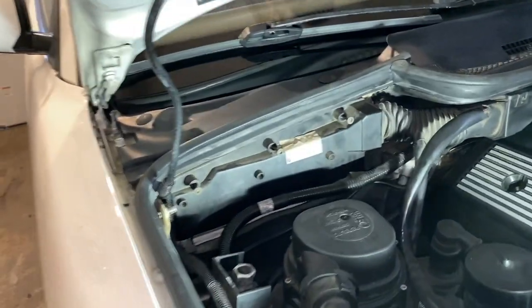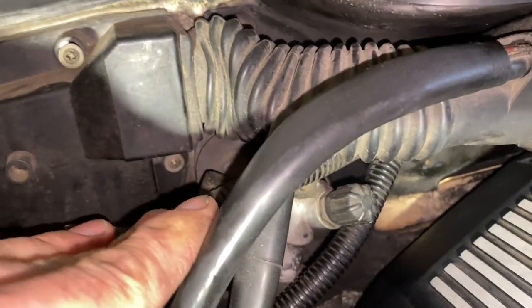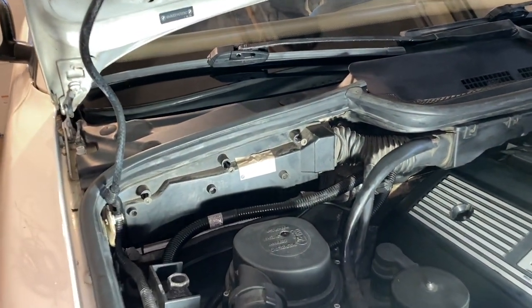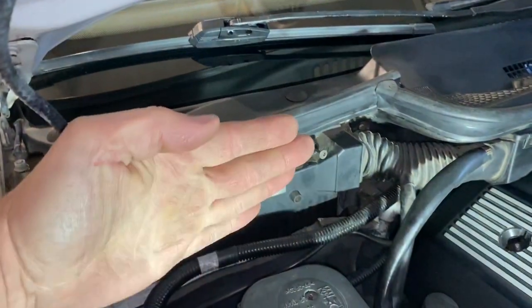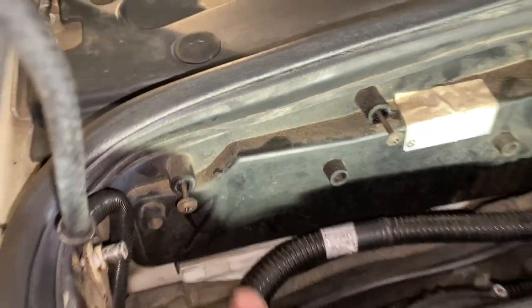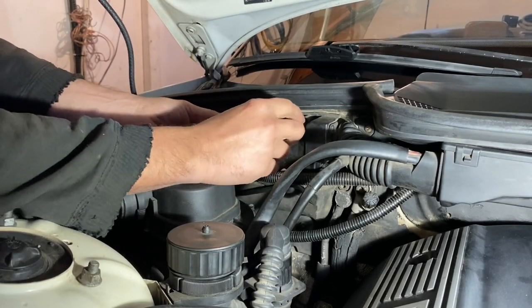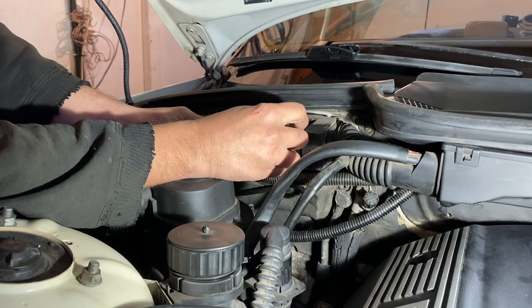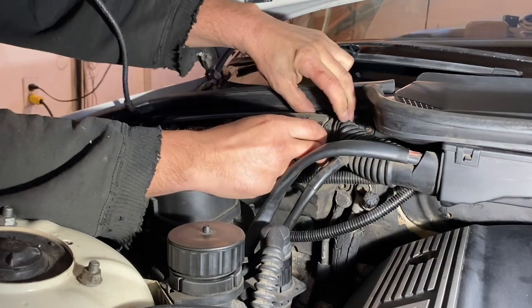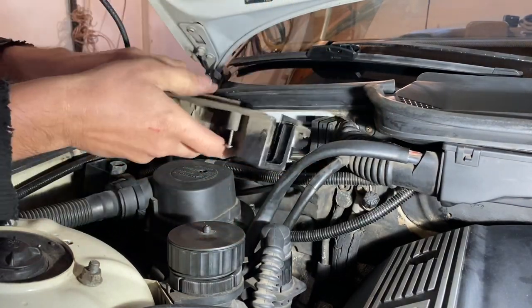I got the three screws out. They don't come out all the way — they kind of hang like this, but I noticed there's one more there. So check on yours in case your cover is a little bit different. Make sure you get them all. Once you got all of them off, this will just kind of lean like this and come up. It's like in this groove thing at the bottom. Let me remove that screw and get this out.